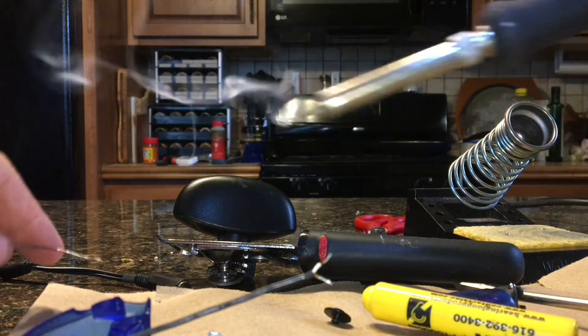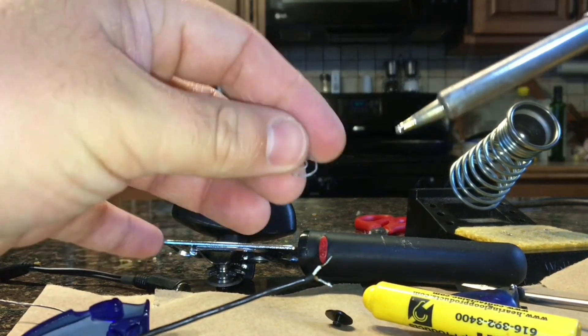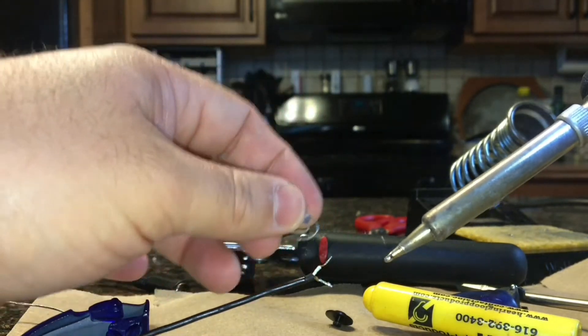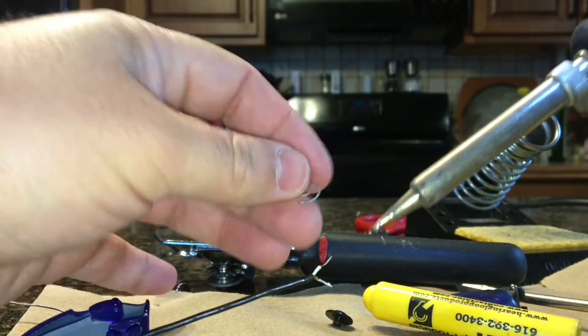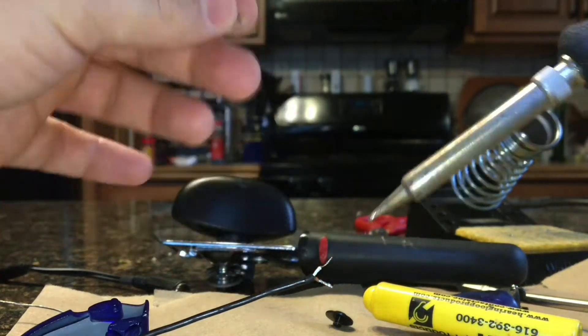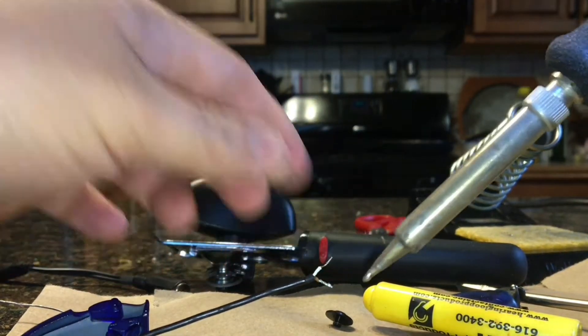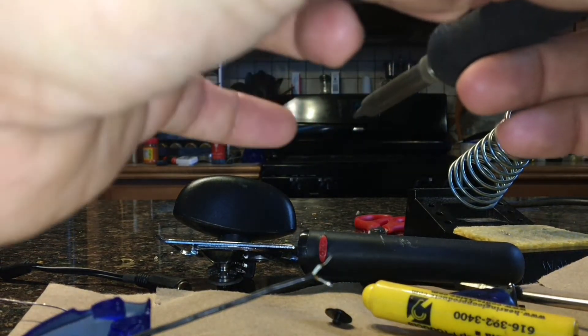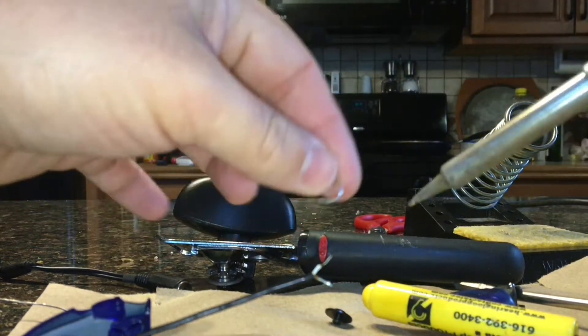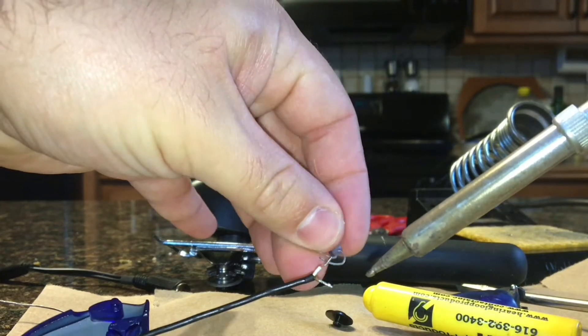I'm not great at soldering myself, so if I can do it, you can do it. It's kind of hard to do with the camera in the way. I'm going to probably speed this part up because I sound like a babbling idiot right now — and anybody who knows me is not surprised by that.